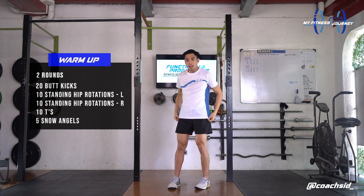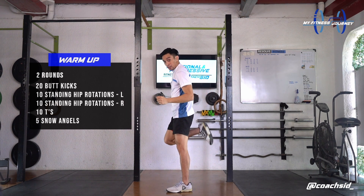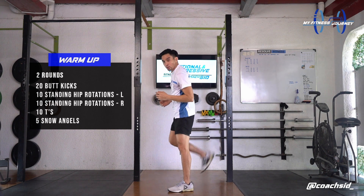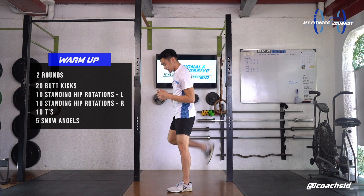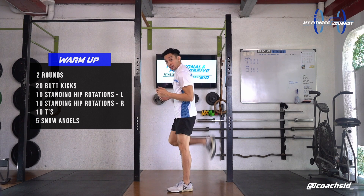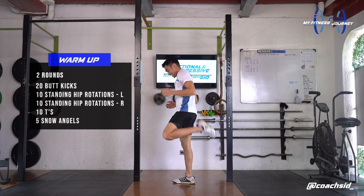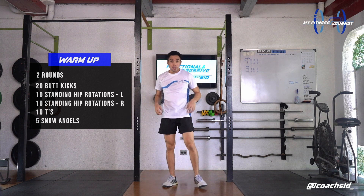We're doing 20 butt kicks again. Round number 2. Ready? 1, 2, 3, 4, 5, 6. If you want to do this fast, up to you. 9, 10, 11, 12, 13, 14, 15, 16, 17, 18, 19, last one and 20.